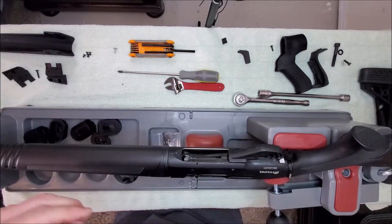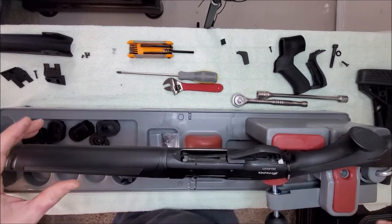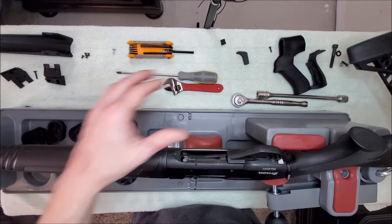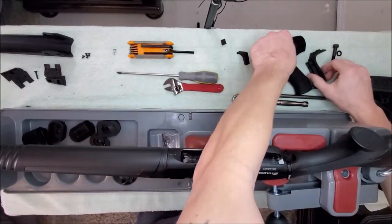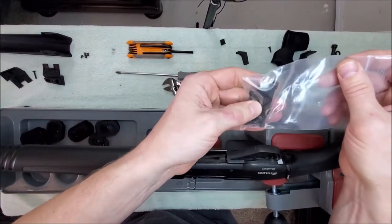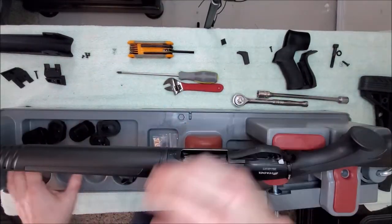We're going to go quick through this — it's really not a complicated process. They do come with some pretty decent instructions, but I'm just going to walk you through it for those who like the visual learning aspect. When you unpack the box, it comes already assembled, which is nice. There's a whole bag of screws for different models — they're labeled in the instructions, so it's easy to find which one you're supposed to use.